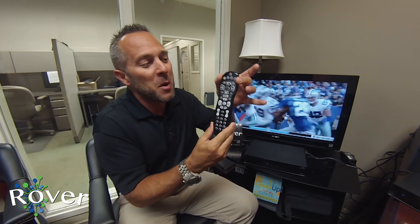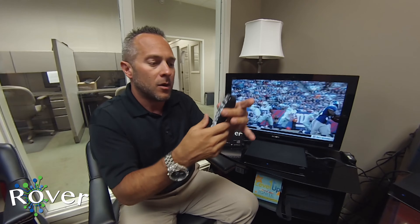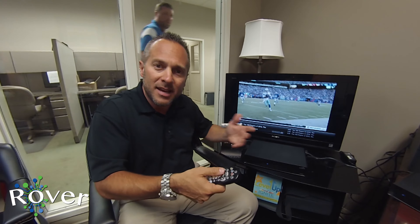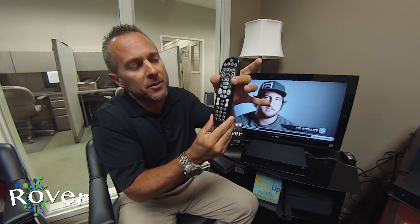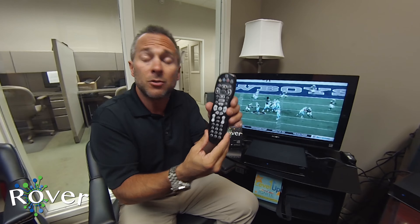This next row of buttons — this cluster of arrows — basically works your TV. You can pop up the guide, scroll left to right, up or down for channels, and so forth. Then underneath this big menu button you have another row of directional buttons.